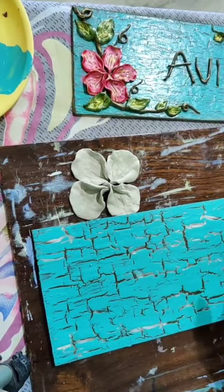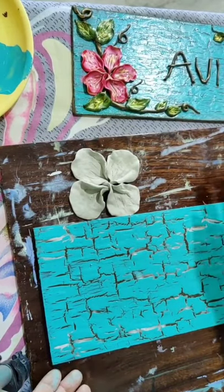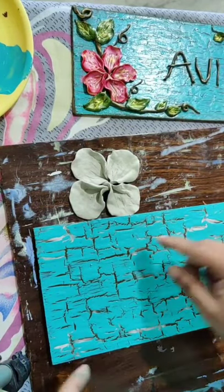Can you see how beautiful the cracks have come? It will come the same way when you are doing yours also.